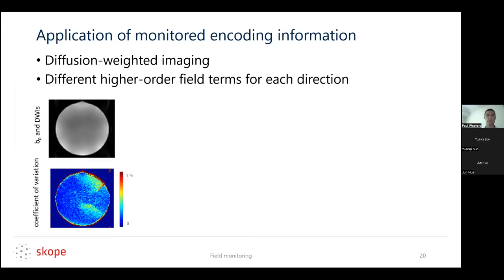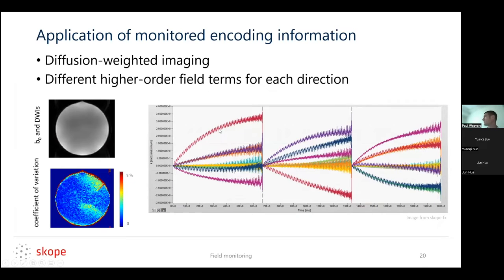If we apply this in diffusion weighted imaging, there are different field terms or field evolutions deviating from our assumptions for different diffusion encoding directions. This movie shows a static water phantom in the scanner, scrolling through different diffusion encoding directions — the readout is the same. This is the characteristic shearing and warping you would see in a diffusion scan if you didn't take care of eddy current related artifacts. We can directly visualize the encoding fields which lead to this type of artifact. These are some higher order terms for diffusion directions one, two, and three — encoding along x, y, or z — with different nuisance phase measurements for different directions.